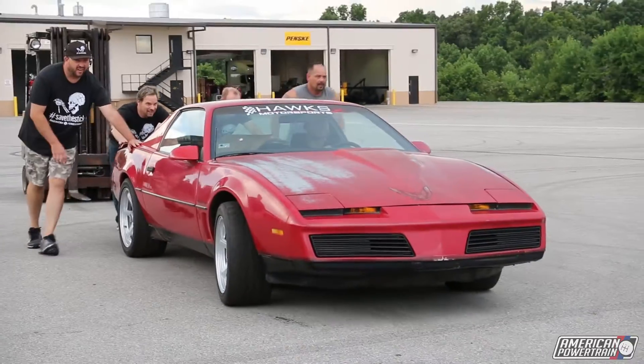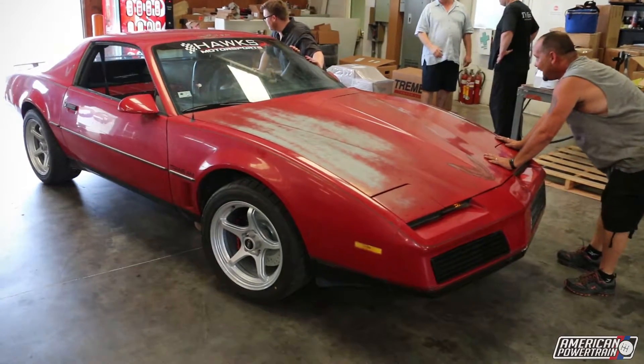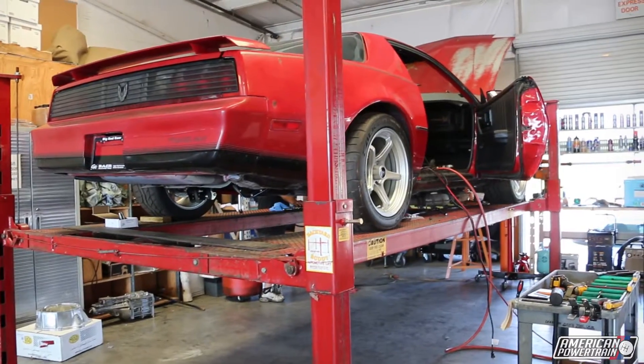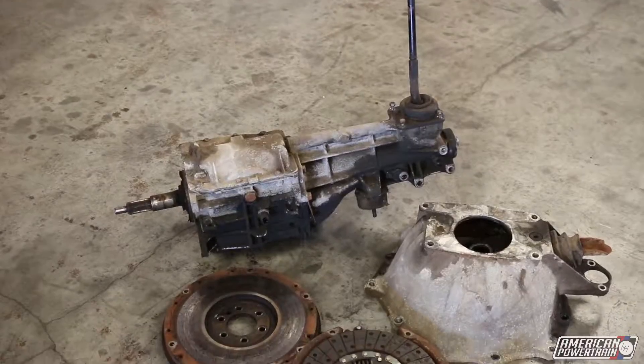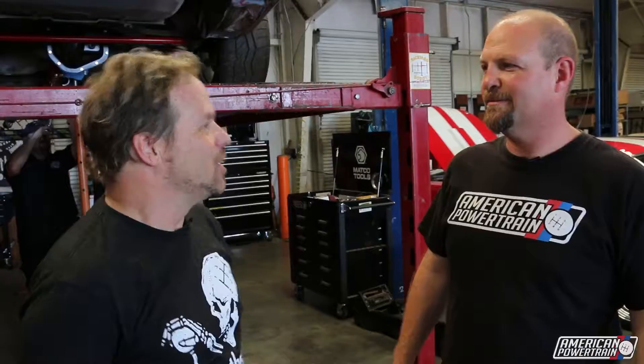Let's take a look. This is where it all begins. This is R&D at American Powertrain — real guys underneath a real car installing real parts.